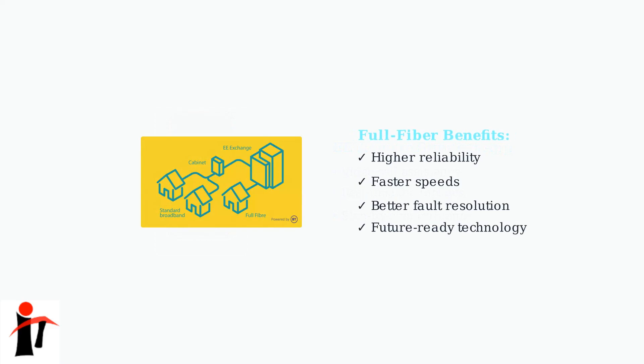Finally, remember that EE is prioritizing full fiber connections as they phase out older ADSL services. Ensure your setup is compatible with fiber technology for optimal performance and future-proofing.